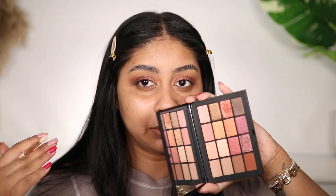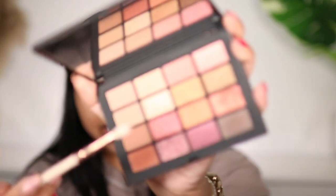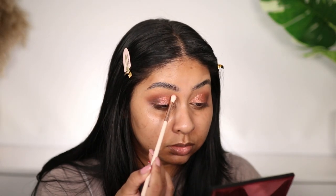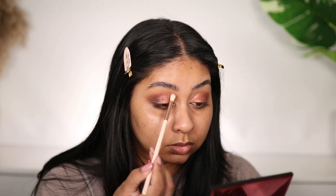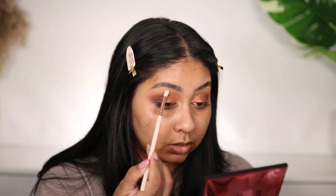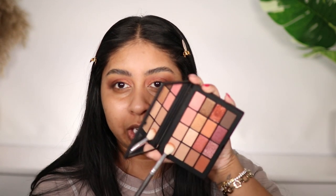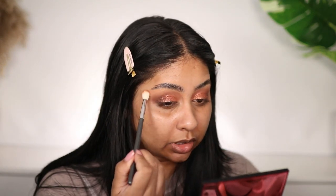I really like this palette because it seems genuinely so versatile — definitely my kind of palette. I'm going to take this kind of blushy pink and blend it in, then take some of this slate shade just to help blend the edges.